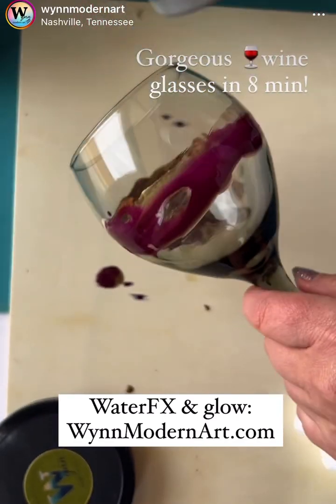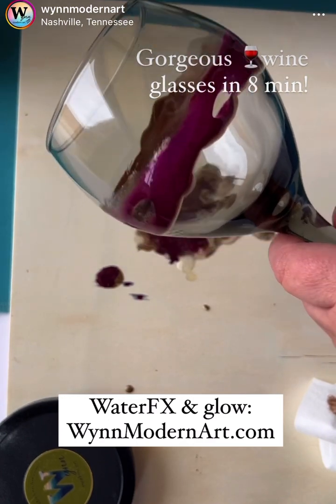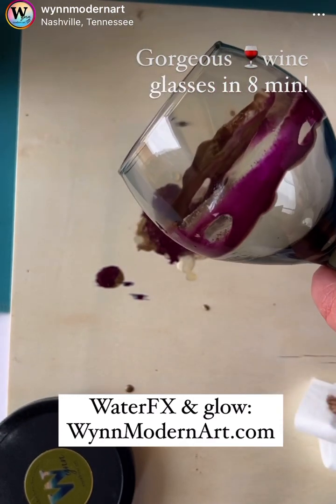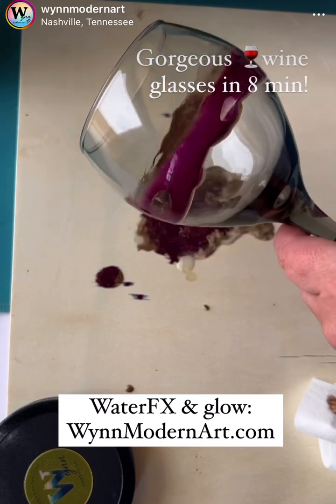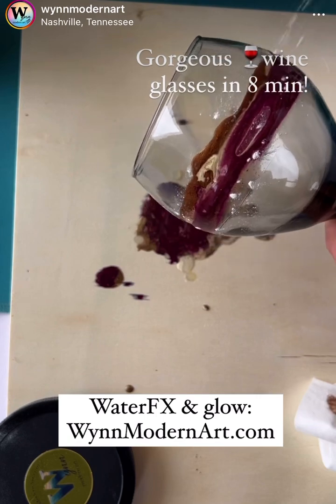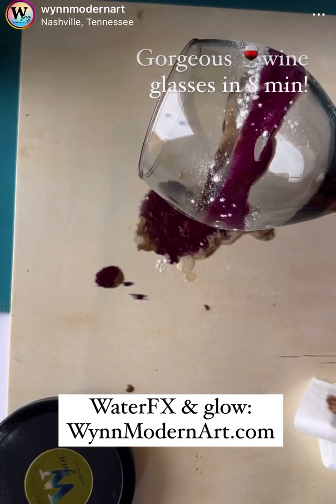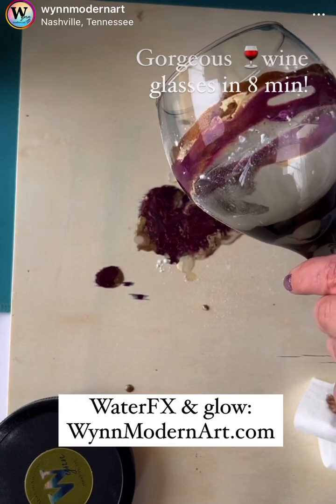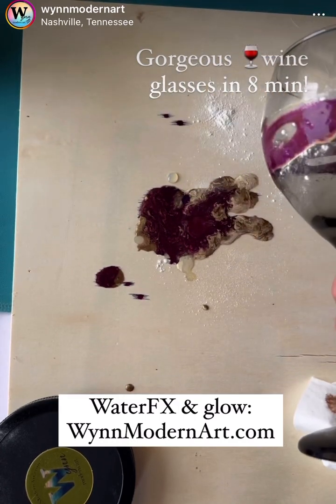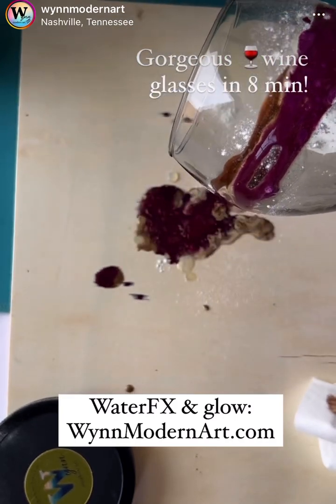Moon dust glow powder. And this is like the final amazing step — just sprinkle it. You're going to let it dry for maybe just an hour; it's not going to take very long. And then once it's all dry, with a damp cloth just wipe off the excess. But moon dust.